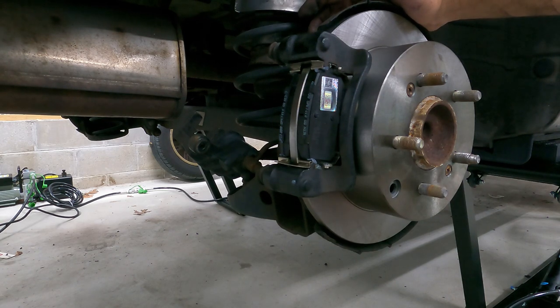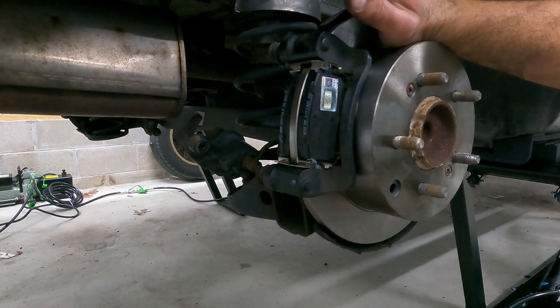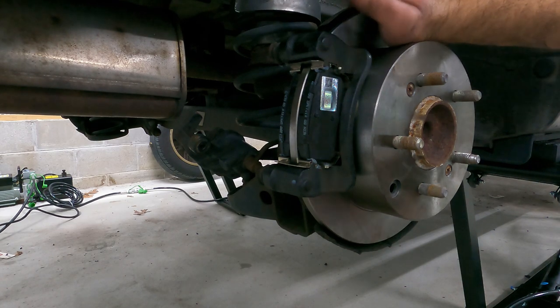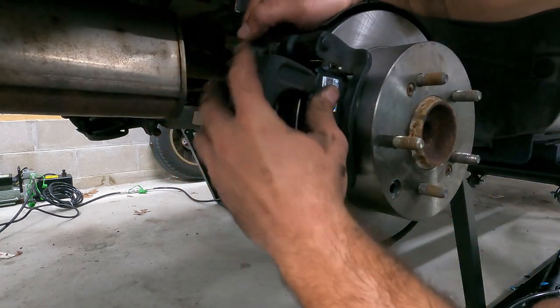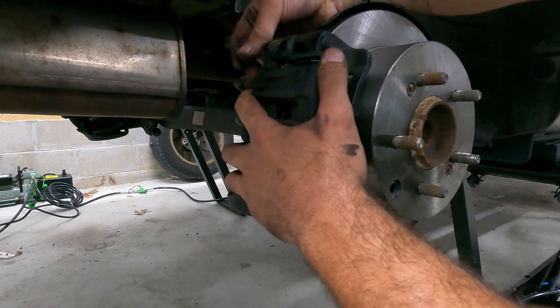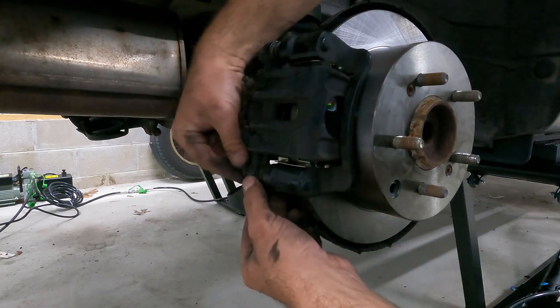We went ahead and installed our caliper bracket and put our pads in. We put a little bit of that Wagner brake parts lubricant on all four corners of the pads. You just want to make sure that they move nice and freely so that they do not get stuck and wear out prematurely. Some aftermarket pads may have a little bit of paint buildup on the edge that prevents them from moving freely — so if you have to use a file to file them down, by all means do it. Now we can slide our caliper back over and tighten this up, then move on to the other side.